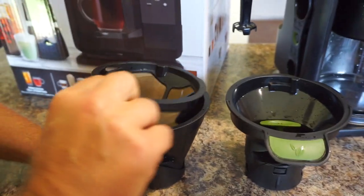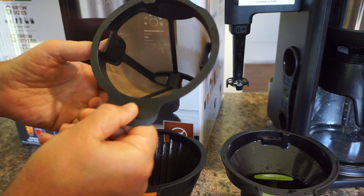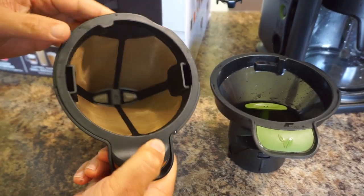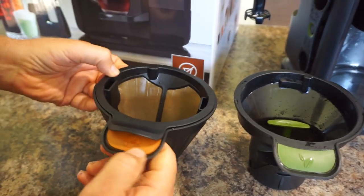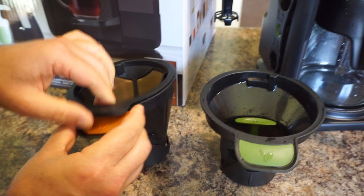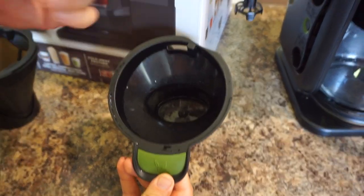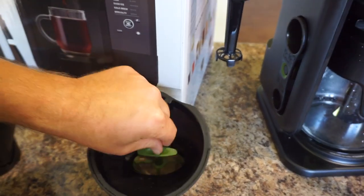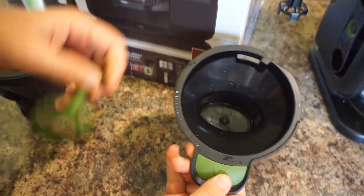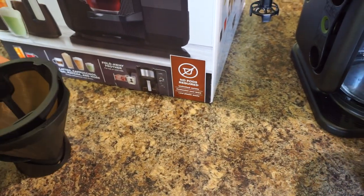It comes with two baskets and you don't have to buy any. They're stainless steel mesh, so they're reusable — zero waste, no filters to buy. One is for coffee: you put your ground coffee in and the machine has a sensor that recognizes when the coffee basket is in. The other is the tea basket, which has a little filter inside so if you're doing loose leaf tea it filters it. If you're using tea bags you don't need the filter since they won't fall through anyway.